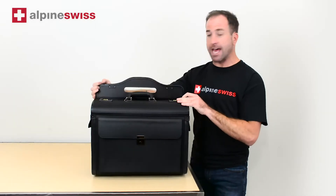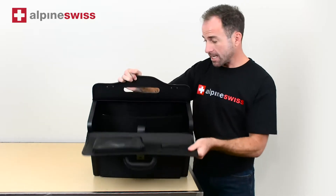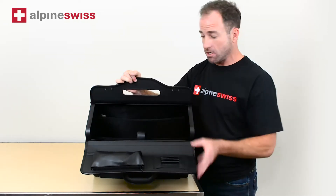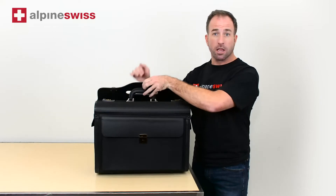There's plenty of room inside and out. There are compartments on all sides, and inside there's plenty of room for your legal size folders and files. There's also a padded sleeve for your laptop, and now I'm going to show you how to change the combination locks.